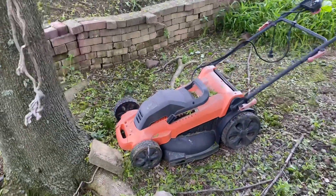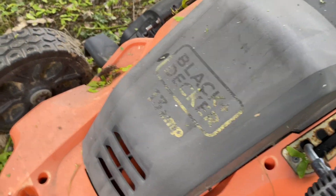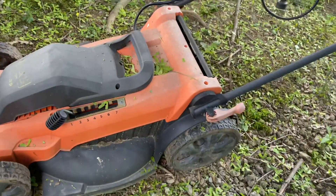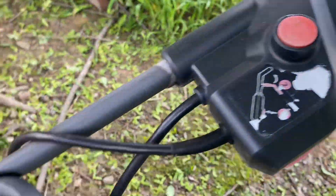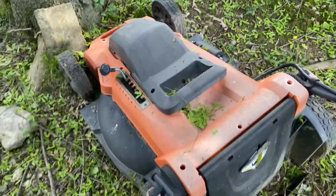Old school lawnmower — Black and Decker, 13 amps. All the way up to level 7 and it still runs, and it's electrical. Yeah, that's a beast.